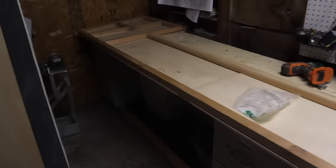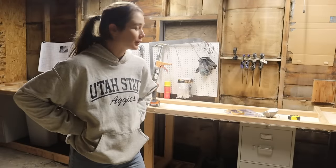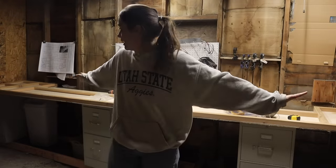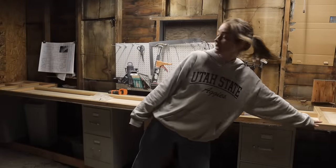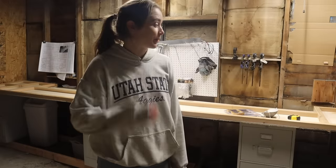Everything is in place. Everything fits. This is the first time I'm getting any sort of a feel for the actual dimensions. This is the actual length that the whole boat is going to be, which means that from here to here, that's the entire living space. A little bit smaller than the bus.